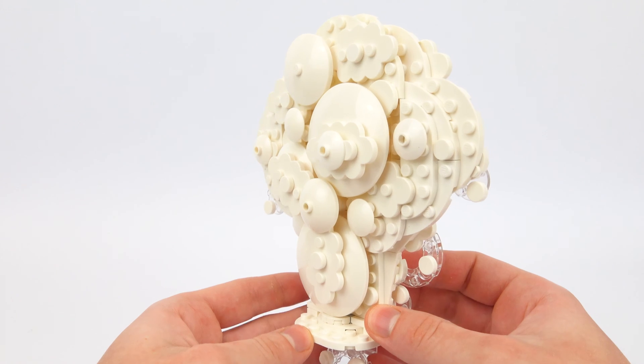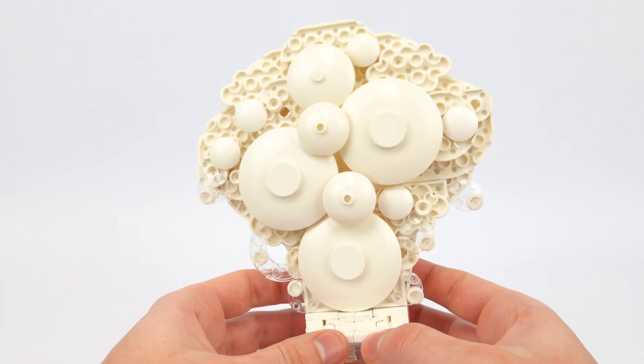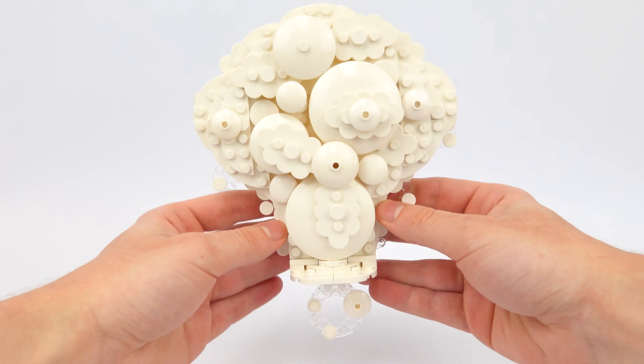I've used a combination of cloud pieces, curved plates, and satellite dishes to create the fluffy white texture, and I've extended this out on both sides to make it more of a 3D and lifelike shape.